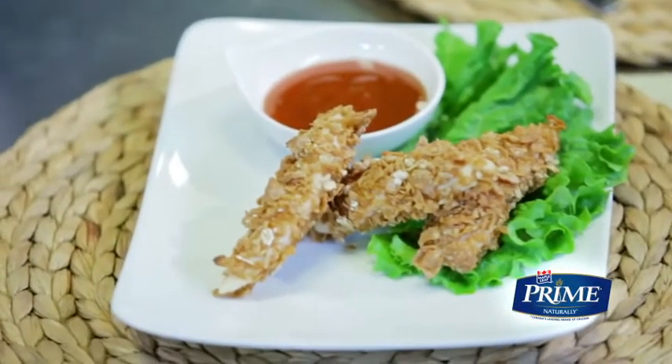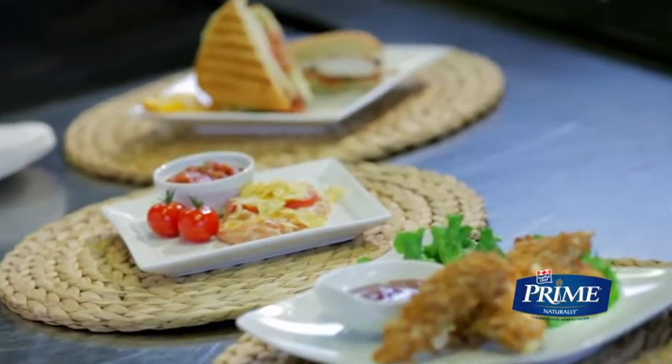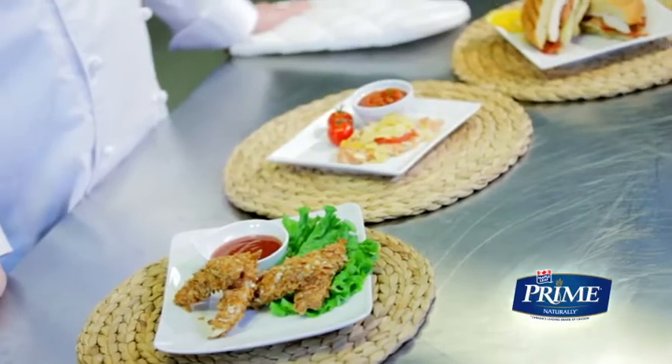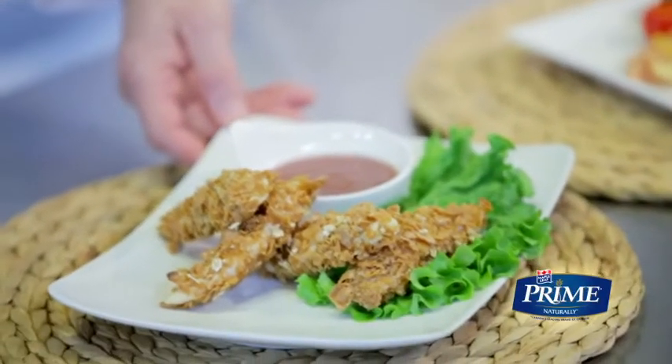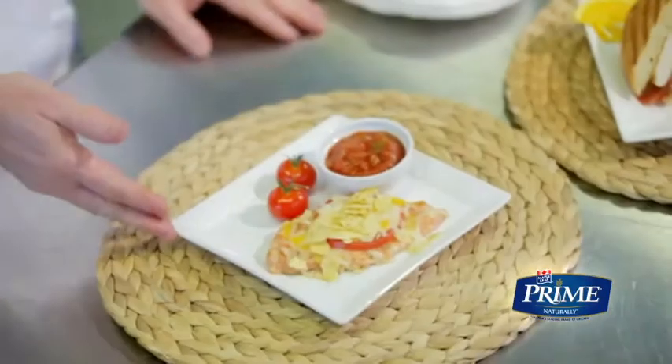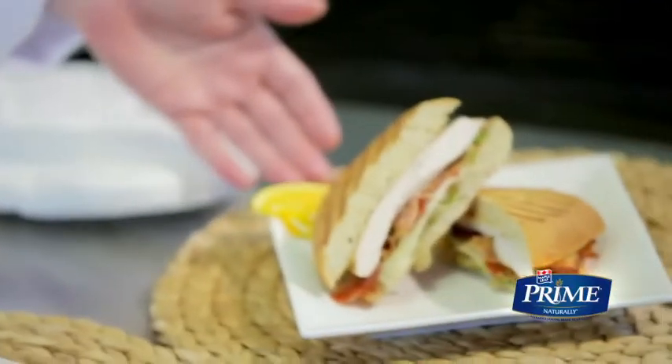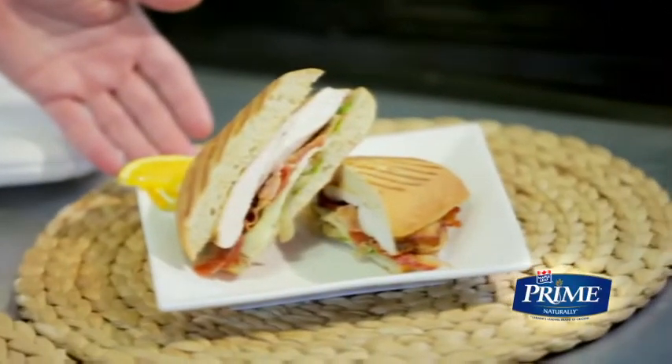Plum sauce is always a favorite with the kids, or try a mango chutney for something different and tasty. So here we have three quick and delicious recipes made with Maple Leaf Prime Naturally fresh chicken: the sweet and crunchy fingers made with the fillets, the chicken nacho melt with the thin sliced chicken breast, and the chicken panini made with butterflied chicken breast.